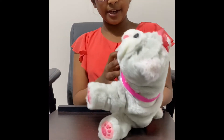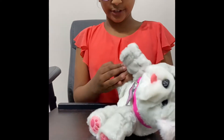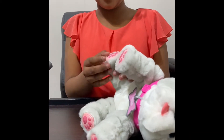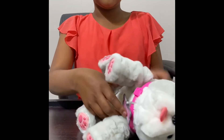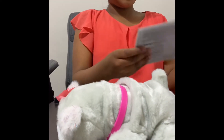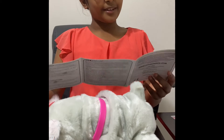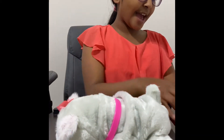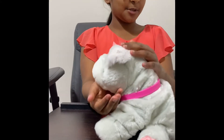Next, I'm going to turn the puppy on and look through some of the features that you can do. Again, the switch to turn it on is on one of the puppy's paws. So I'm looking through the instruction manual, and it says that if you pat its head, it'll kiss you by licking you.